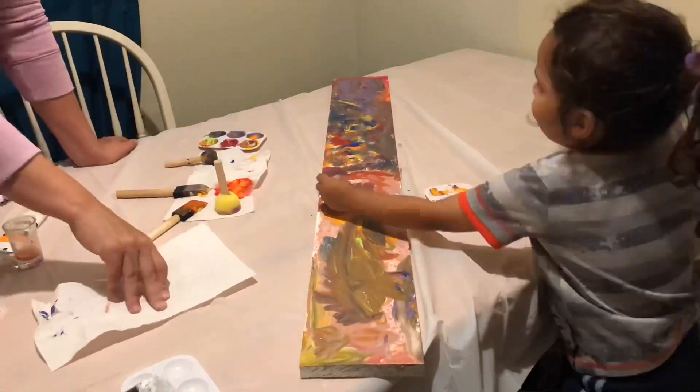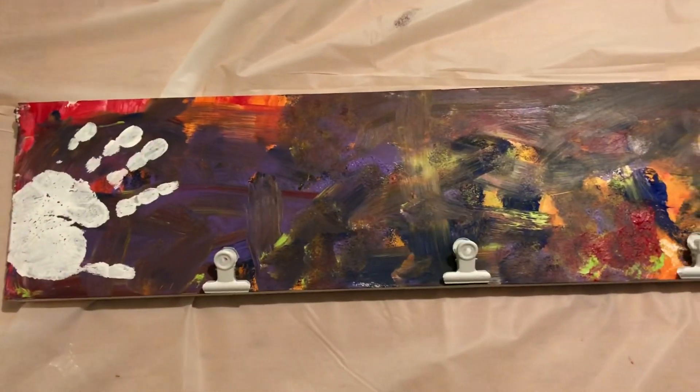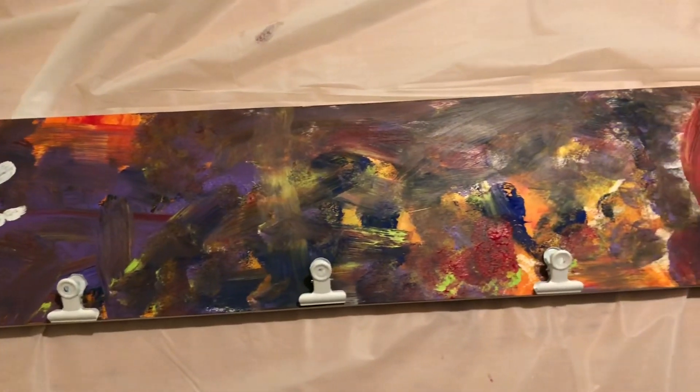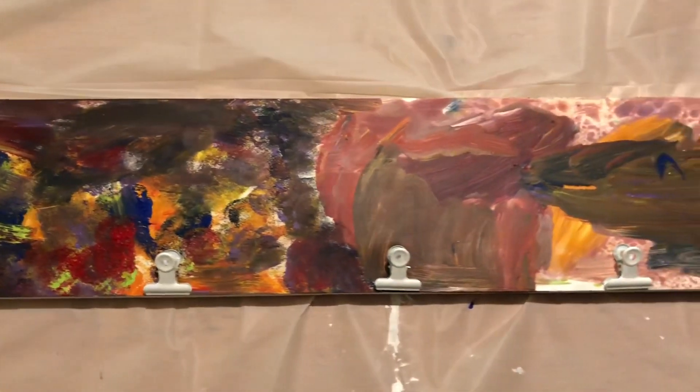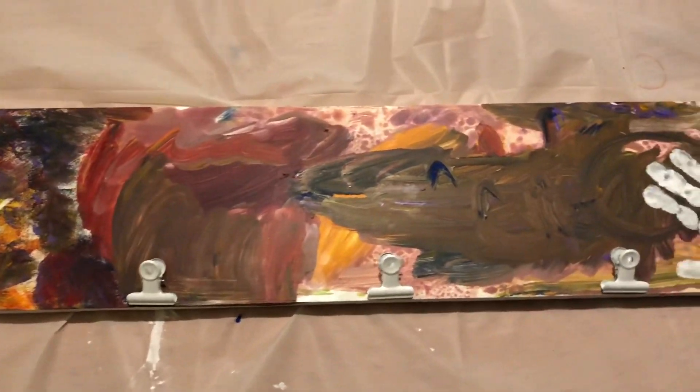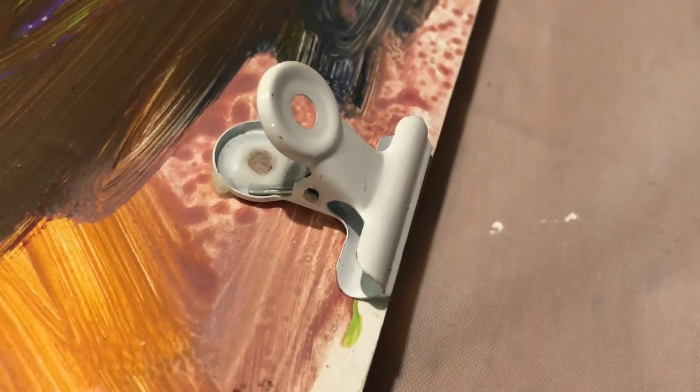Here you can see I've superglued on the clips, and I've even added a white handprint from each of my kids to each side of the board. Here's a close-up of just the glue I put onto the clip — just a little bit of superglue to hold everything together.